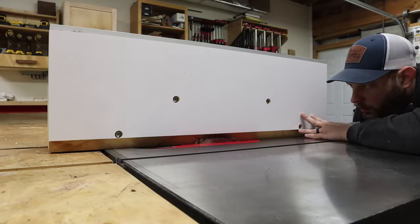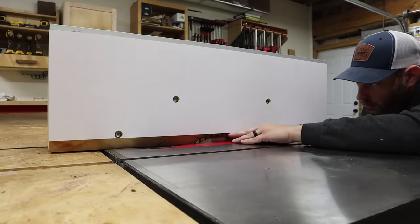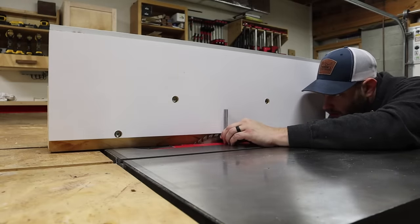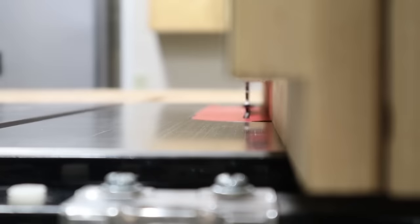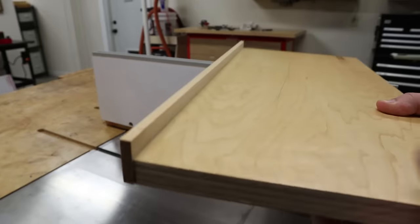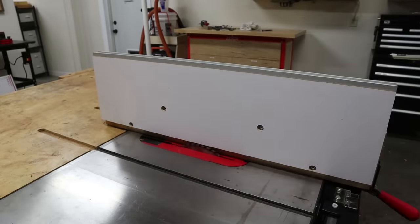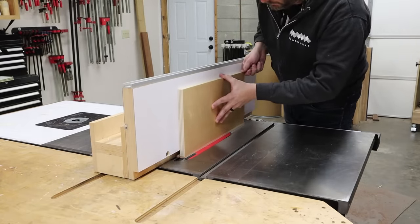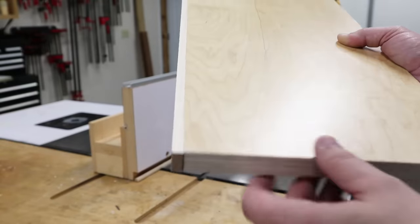For my next trick, I need to flip the fence around to use the notch side. Think of this like a miniature L-Fence but with a really tall vertical support. By setting the blade flush with the fence, anything riding against the fence is going to be safe, and anything under the notch will be cut by the blade. For example, let's say this scrap of plywood is a shelf that I glued a hardwood edge onto and I want to cut that edge flush. I just firmly hold the work piece against the fence and the blade takes off the excess, leaving the edge all flush with the shelf.